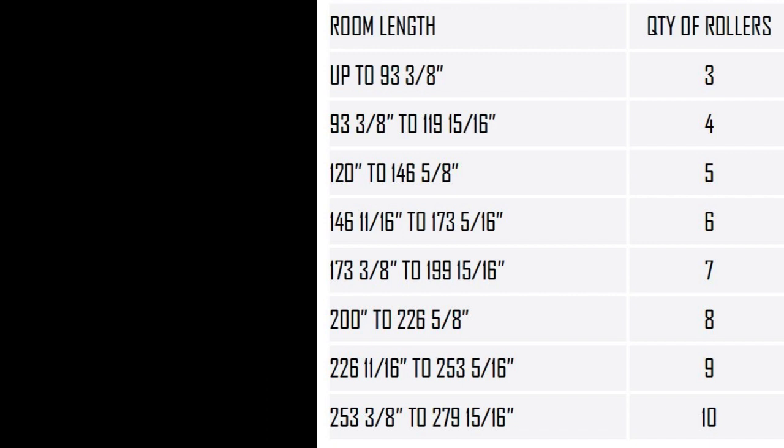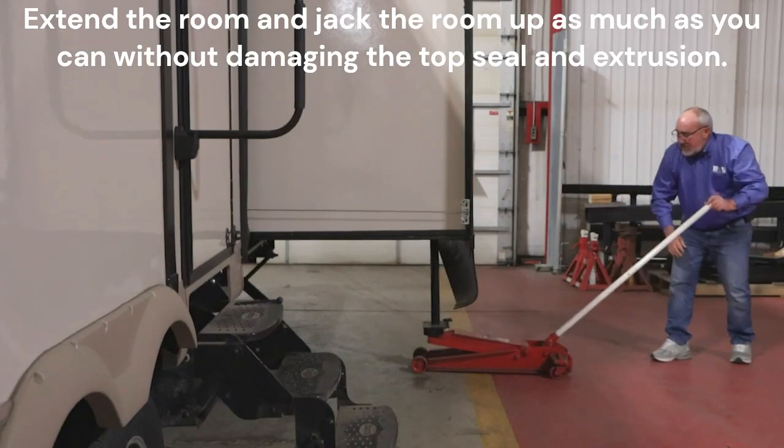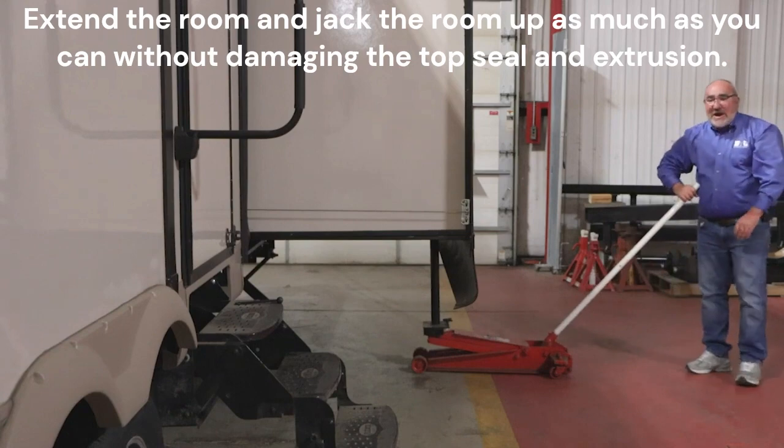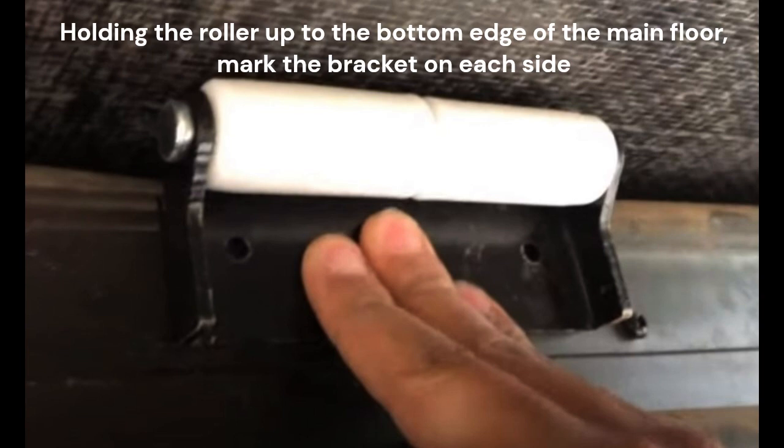Before starting the repair, you will want to jack the room up to take the weight off the existing wear bar. Always be conscious of how close the roof of the room is to the top of the rough opening to avoid damage. Push the wipe seal inward under the room and hold a roller up to the floor where you plan to mount it.